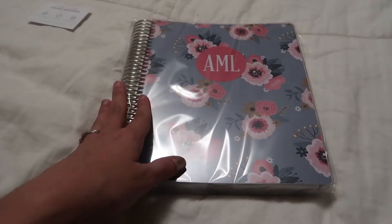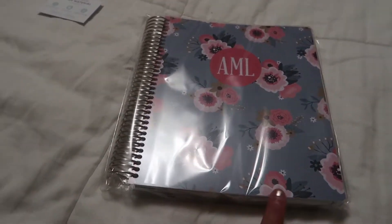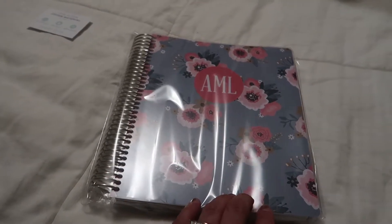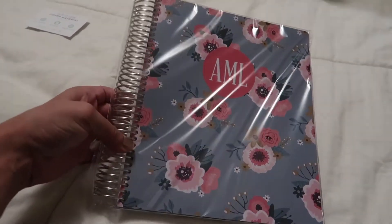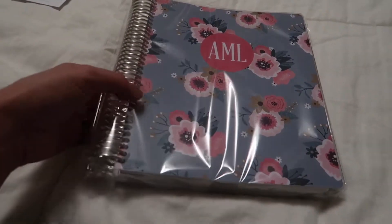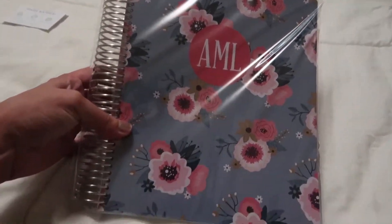I decided to start it in April and go until next April. I might be going to school in the fall, and if I really like this I might just order a new one — if I don't feel like I added enough pages or the right kind of pages. But for now I think this is going to be a really great investment to help keep me organized.